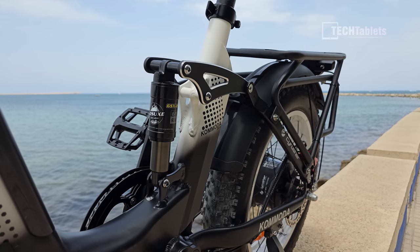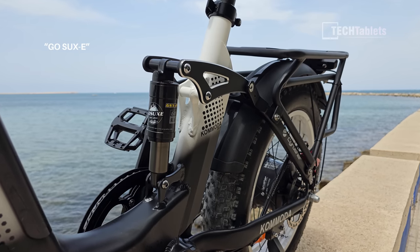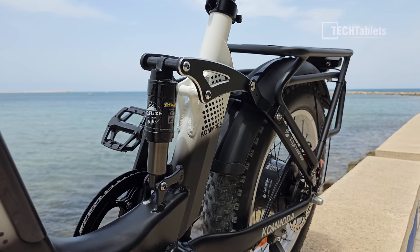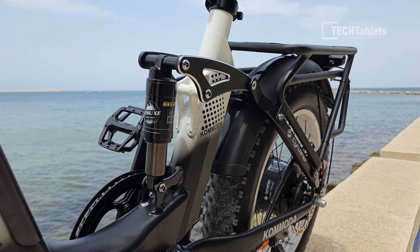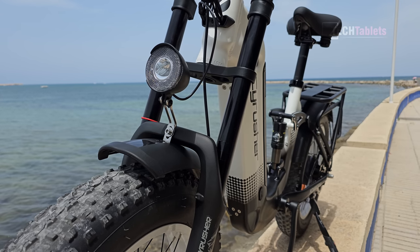It does have full suspension and the rear shock is a GoSucky — what a name for a shock — the GSX 200. Terrible brand name, but the shock is all right. It has 30 millimeters of travel and works better than some of the other rear shocks I've recently tested on 20-inch bikes.